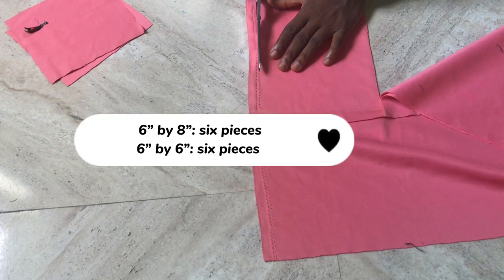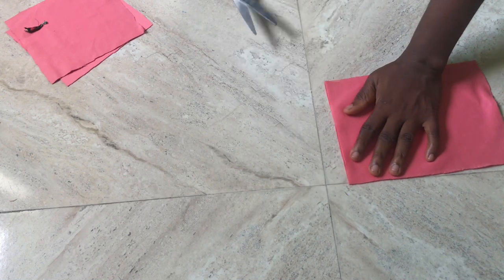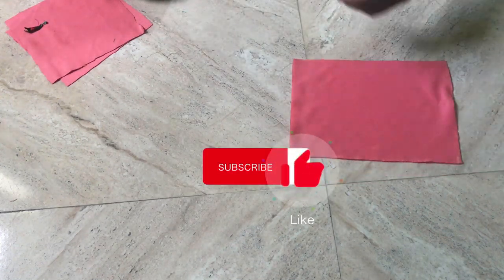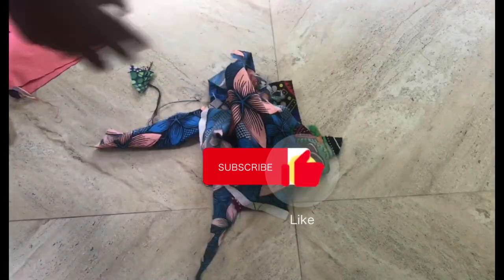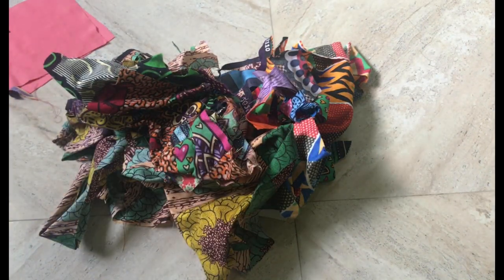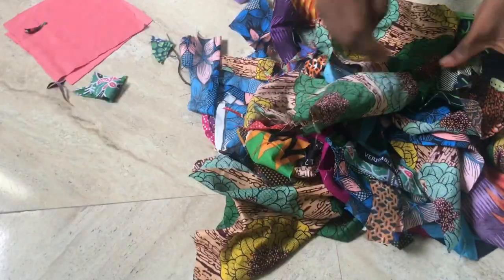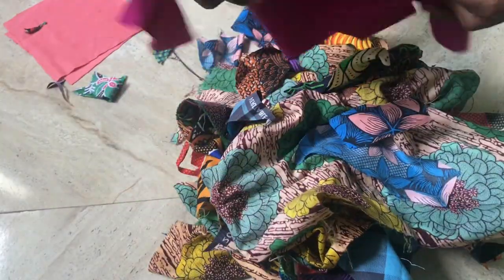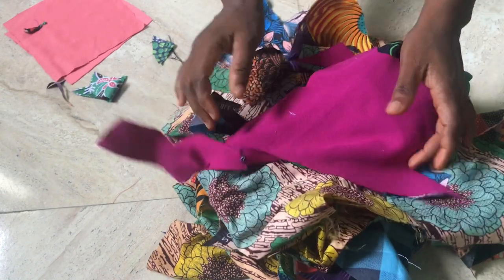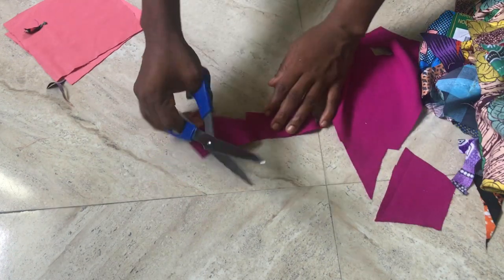You'll need sixteen pieces: six of the six-by-six inches and six of the six-by-eight inches — decide the width you want before you start. I have some scrap fabric here to sew onto our background fabric patch. I'm sorting through the scraps and discovered a big fabric piece which will serve as our center piece.